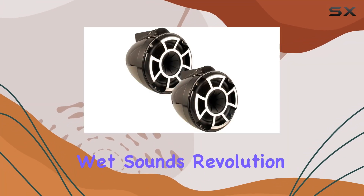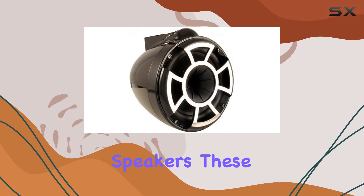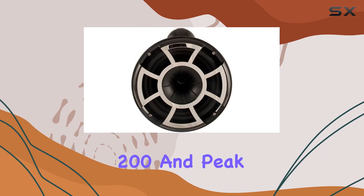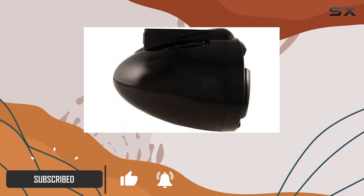Welcome to my review of the Wet Sounds Revolution Series 8-inch EFG HLCD Tower Speakers. These bad boys pack a punch, boasting RMS watts of 200 and peak watts of 400. That means you're getting some serious power behind your tunes.